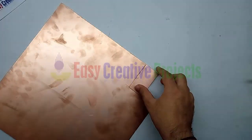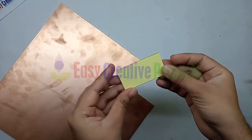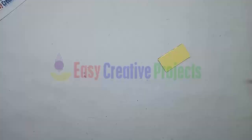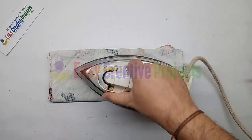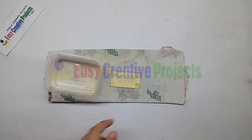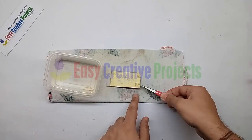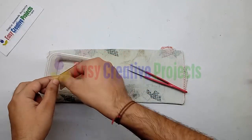Now cut a PCB board and attach the toner transfer paper with the help of tape. Now take a hot iron and leave it for three to five minutes. Then put the PCB in water and remove the toner transfer paper like this.